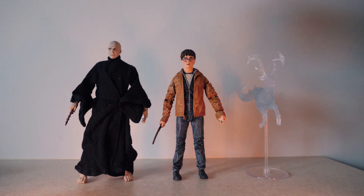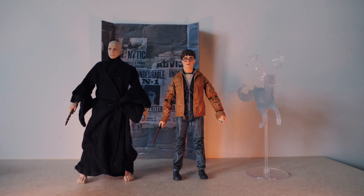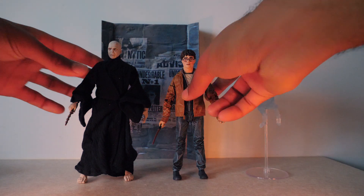The height comparison is pretty accurate, which is always very important to me — I like height accuracy with these figures. Next to Voldemort, who is taller, I feel like this is very accurate and they look great together battling and fighting each other.